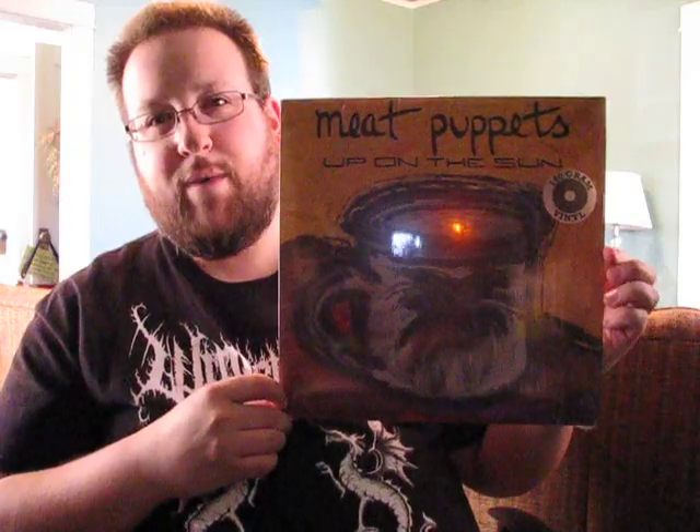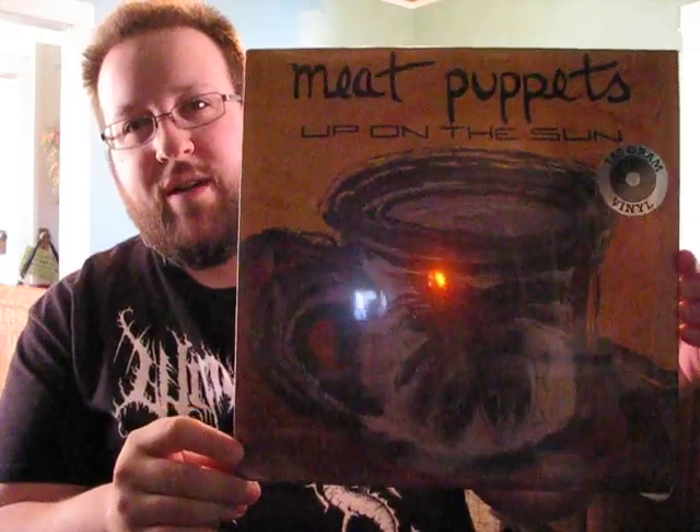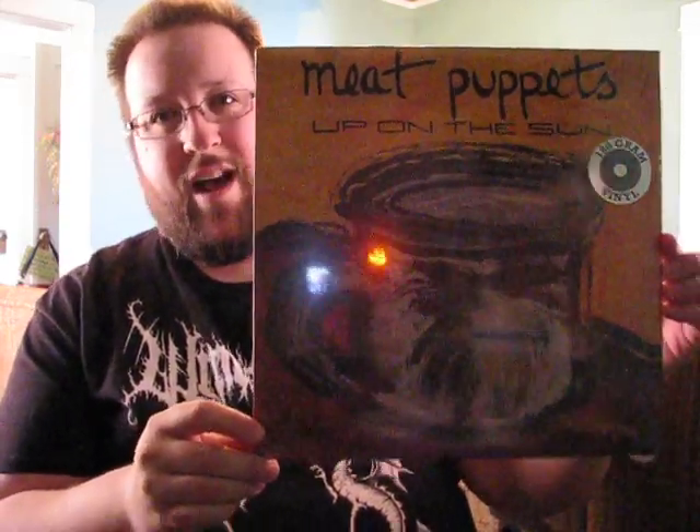First of all, this is Meat Puppets, Up on the Sun. This is a 180 gram vinyl reissue of what was the band's third album, and this originally came out in 1985. This is a 2011 issue on Meat Puppets Music, which is kind of the band's private imprint, I believe.